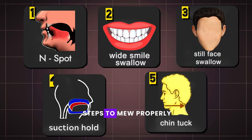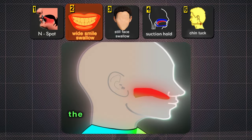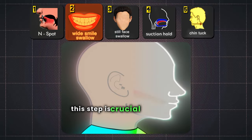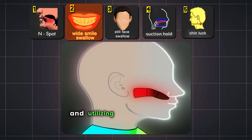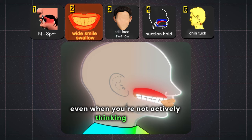These are the five steps to Mew properly. Use the end spot for placing the tip of your tongue. The wide smile swallow will help to find the back third of the tongue. This step is crucial for locking the tongue in place and utilizing the subconscious mind to remember to do it even when you're not actively thinking about it.